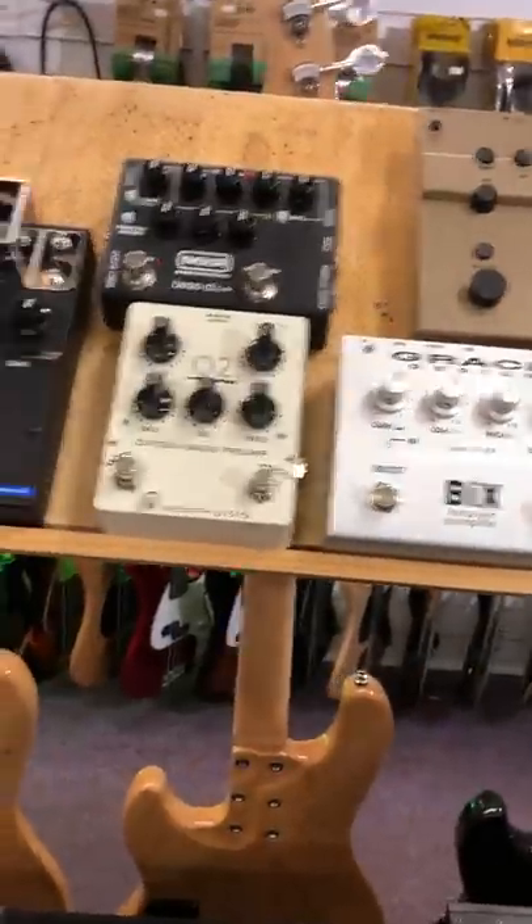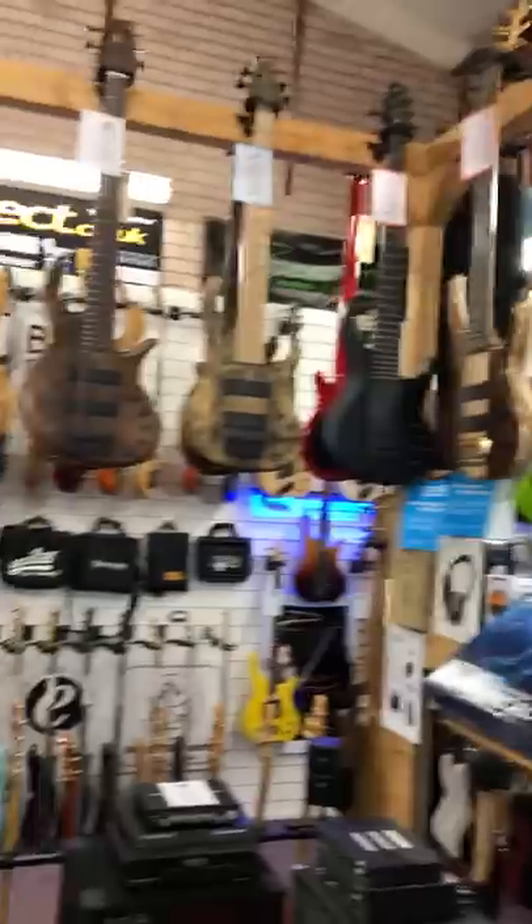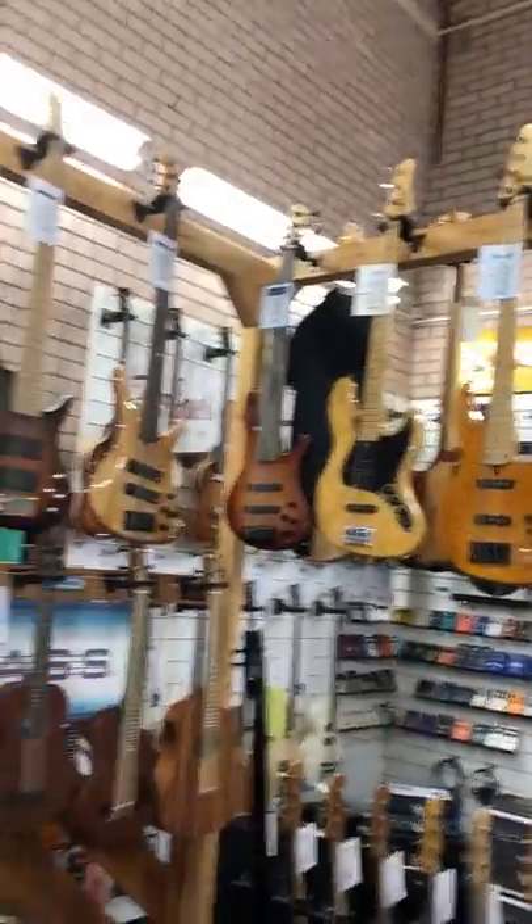We've got a few nice preamps here at the moment — preamps from Mesa Boogie, EBS, MXR, Basics. We've got the famous Lail bass switch, Accu switch. Lots to come and see, guys. So if you're ever passing or in the area, come and say hello and try some of this great gear out.